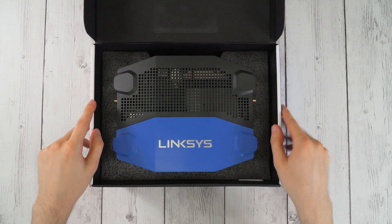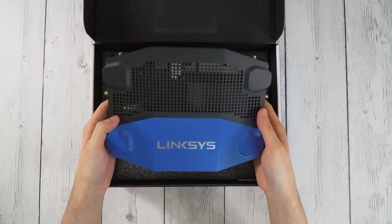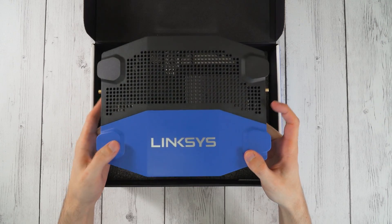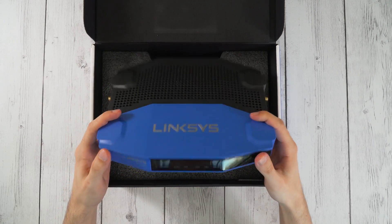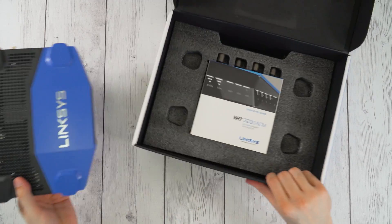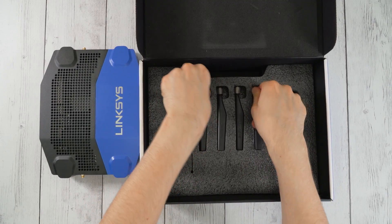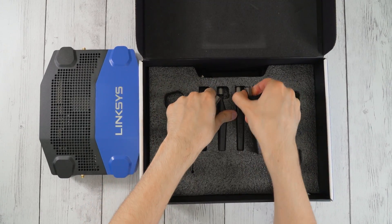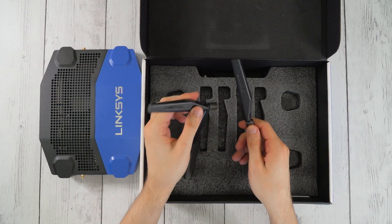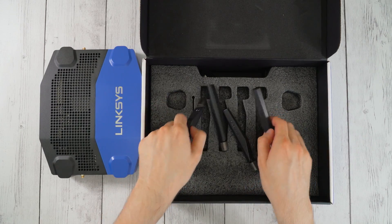Alright, so we got the router here right on top, nice foam packaging underneath, nicely arranged. I really do like this packaging and the whole design of these routers — they're like the classic WRT-54, remember those? Very same style. Quick start guide — you know what, we don't need that for a router. So we got the antennas in here; these are the regular gain antennas. You may have seen my previous video about high gain antennas — I'll be putting those on instead, so we don't need these really, but they're good to have as a backup.